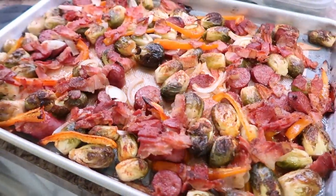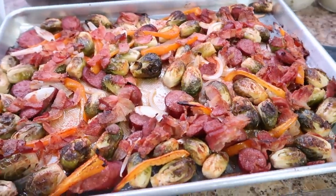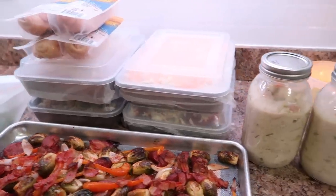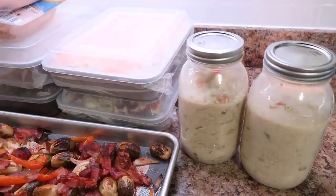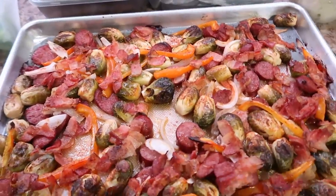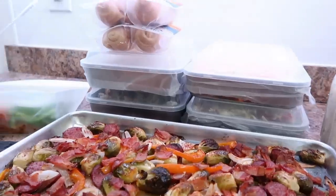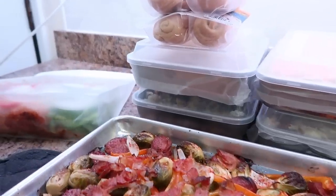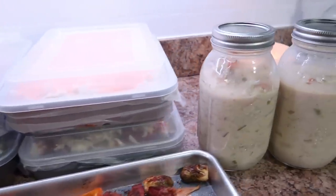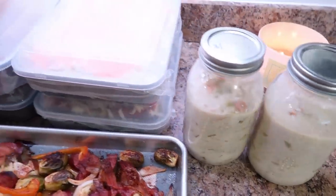Here's what the Brussels sprout sheet pan dinner looked like when it was done — it tasted just as good as it looks! Everybody was asking for seconds, it was absolutely delicious. Here is everything I prepped this day — I was so happy with my pile of food. If you're new here, don't forget to subscribe, I hope this video inspired you, leave me a comment, and I'll see you all in my next video.